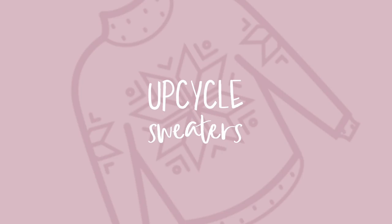The first suggestion is to upcycle some of your sweaters. You probably have a ton of jumpers and sweaters in your wardrobe that maybe you're bored of - you've worn them too many times and they could do with a refresh. I wanted to show you a few ways that you can DIY them for a fraction of the price of buying a new one.